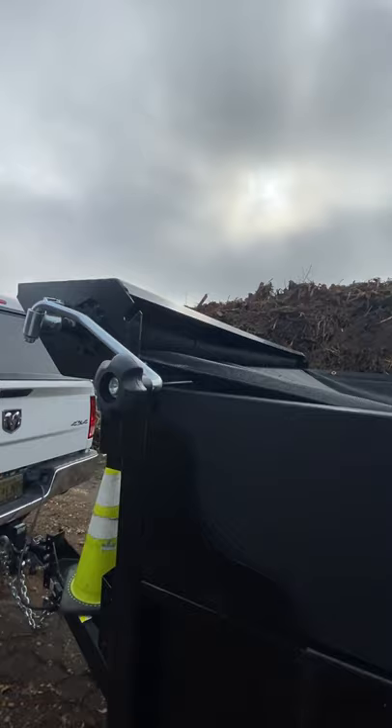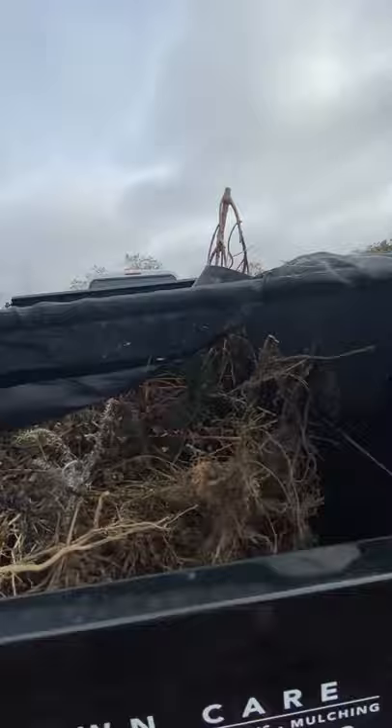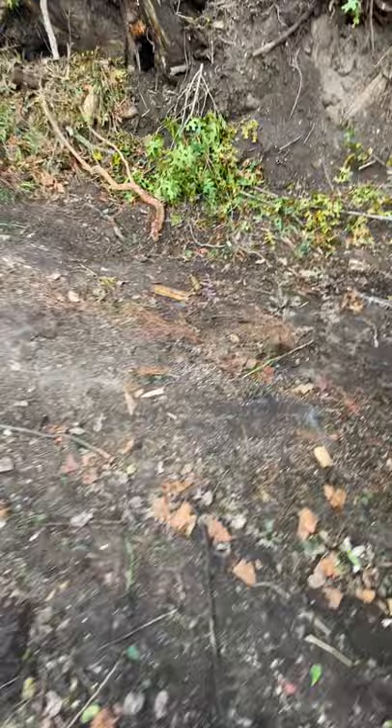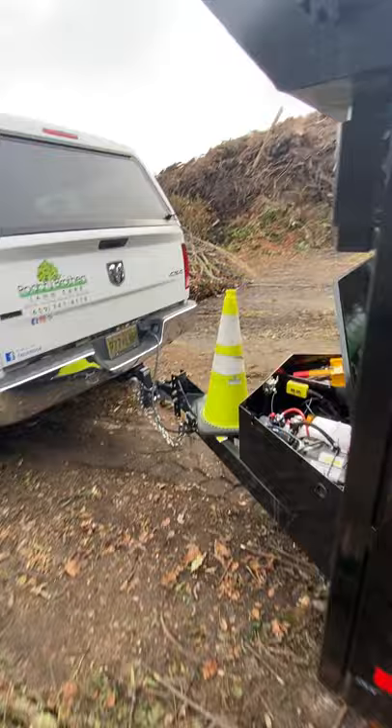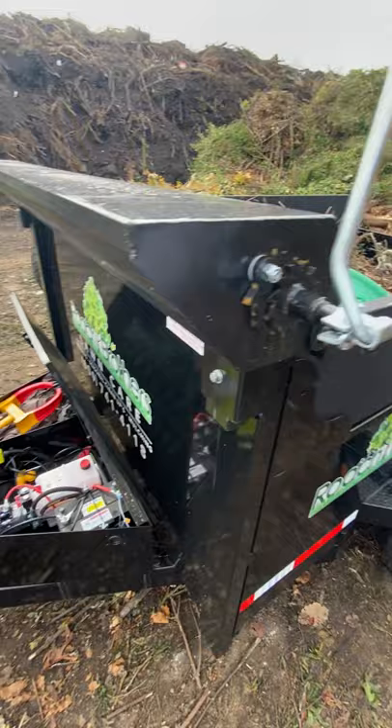We have our tarp kit up here, which is awesome. We actually have to reel that back right now — to raise that up it's probably gonna give us an issue. This thing has been a game changer. If you do not have a dump trailer, save for it. It has saved a lot of time, money, and everything in between. So reel it back here and lock it in up there.